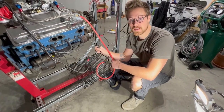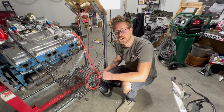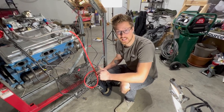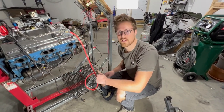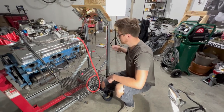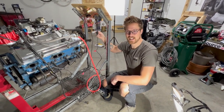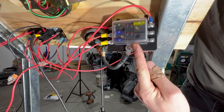First thing you're going to want to do is hook your positive up to your starter. From there you're going to want to supply power to your battery disconnect — you can go directly from the battery, but for us it just worked better to go off the starter. Ours goes from here up to our battery disconnect, and that is where we have our inline fuse connected. We've got our positive going to our breaker box, and from there we've got power going to our switches.